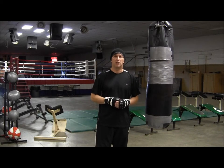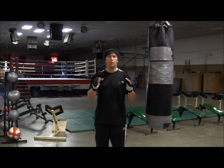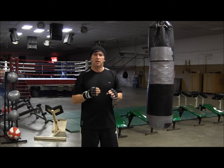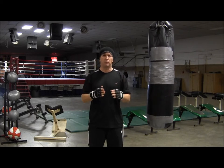Welcome back. I'm Coach Rose, and today let's talk about throwing a 2-3-2 combination. For a right-handed fighter, this is a right hand, a left hook, and a right hand. Those are all three power punches. This is a combination you might throw against an opponent who keeps picking off your jab.